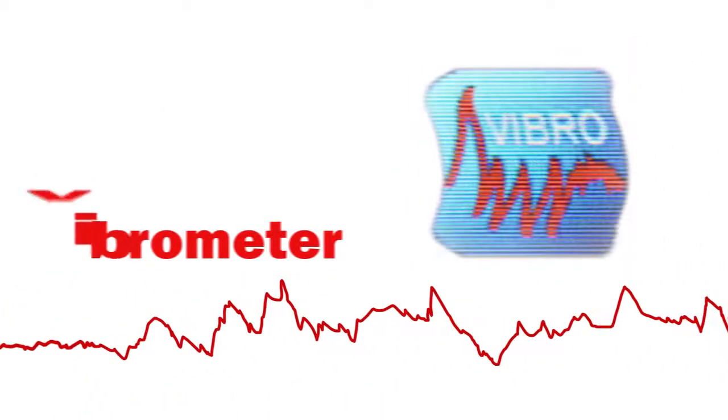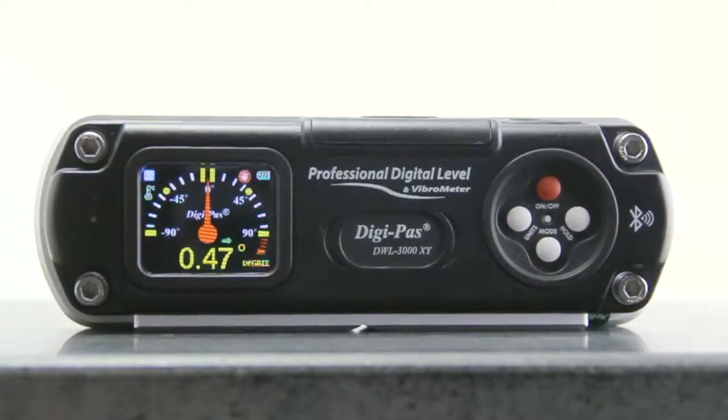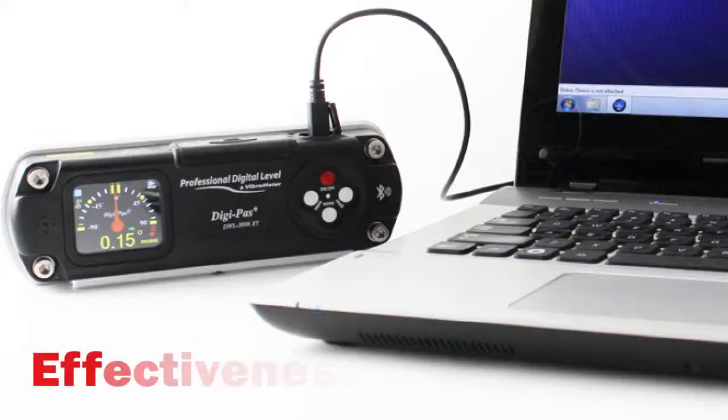a built-in vibrometer, and PC connectivity, the DWL3000XY showcases the latest technology in leveling instrumentation — precision, clarity, effectiveness.